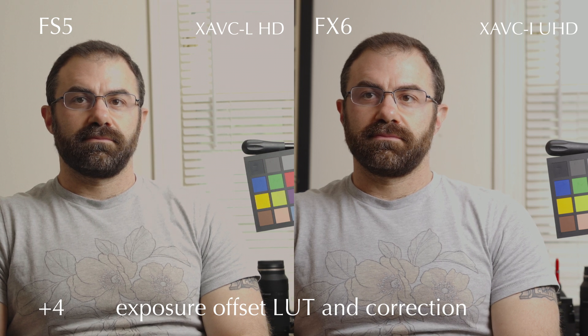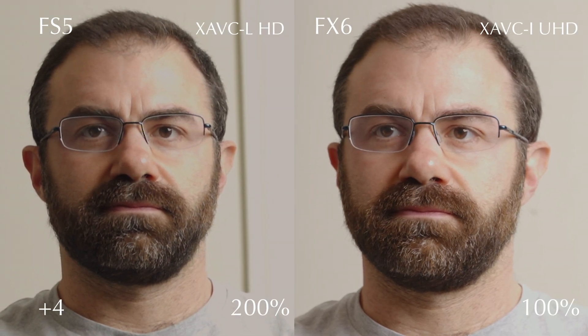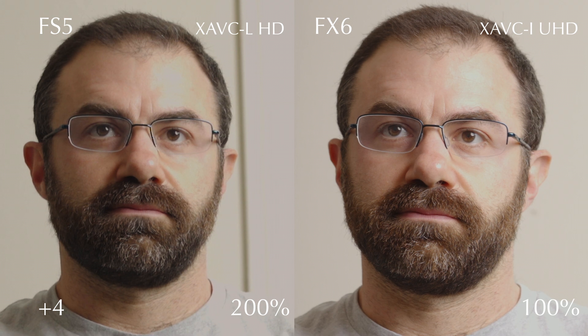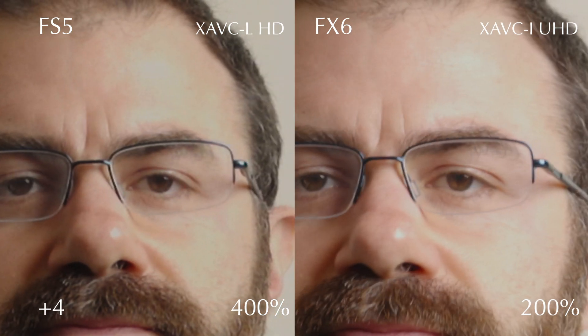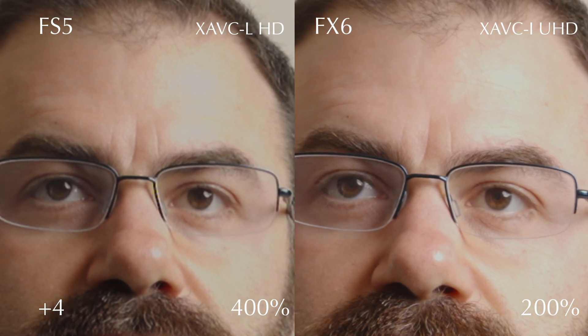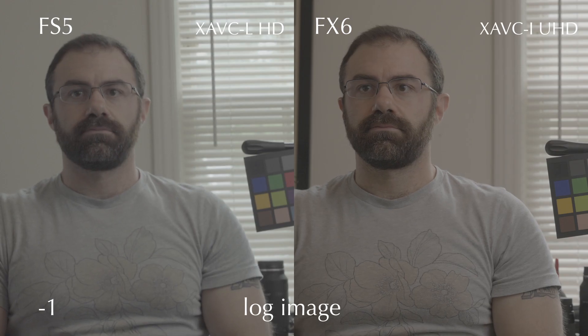The FX6 still has a little room — you could maybe go 4.5 stops over if you really wanted to push it, but I don't know that it would be a good idea. Here's a close-up. This is HD in the FS5 so I have to zoom in more — 400% here versus 200% — and you can see everything falling apart in the FS5. The FX6 is holding together okay.